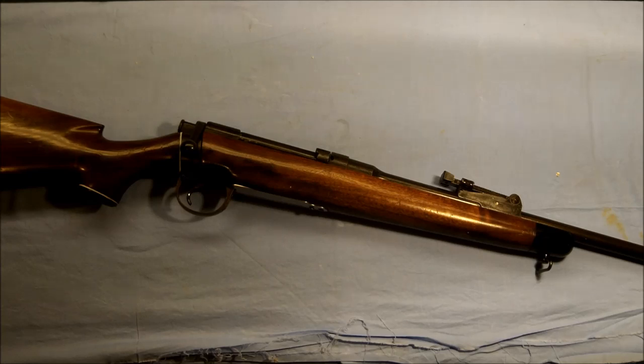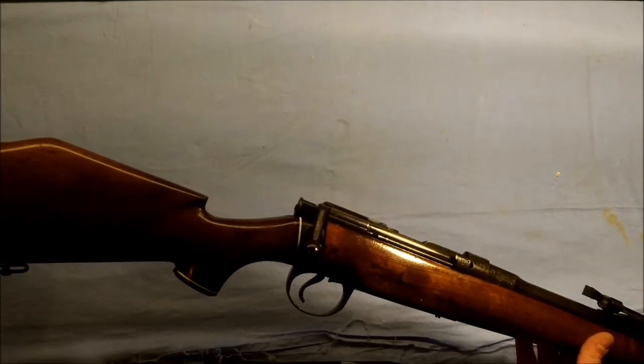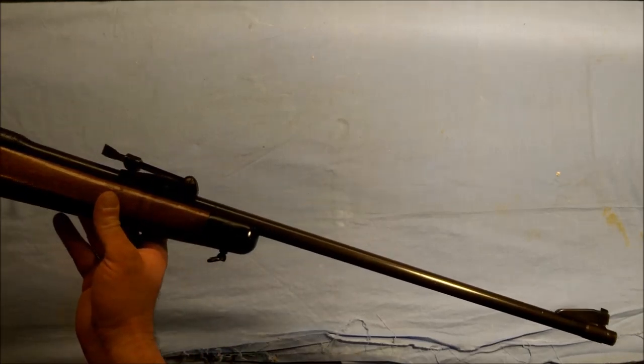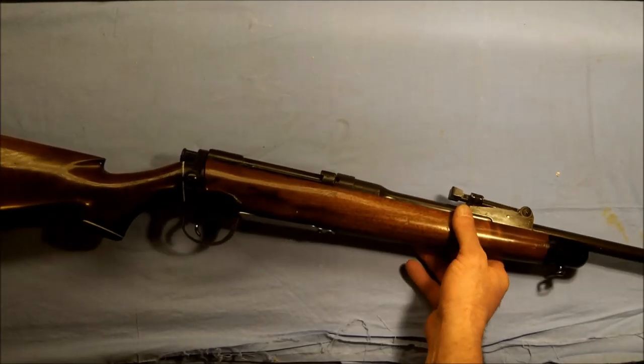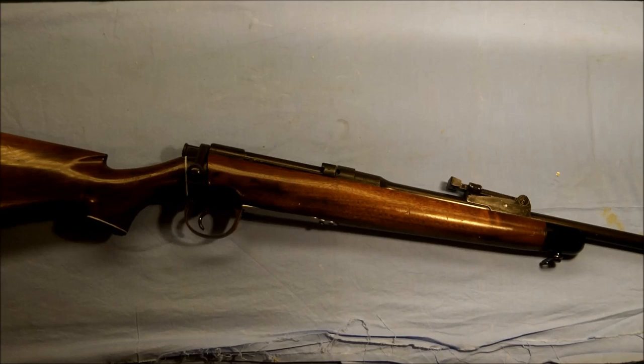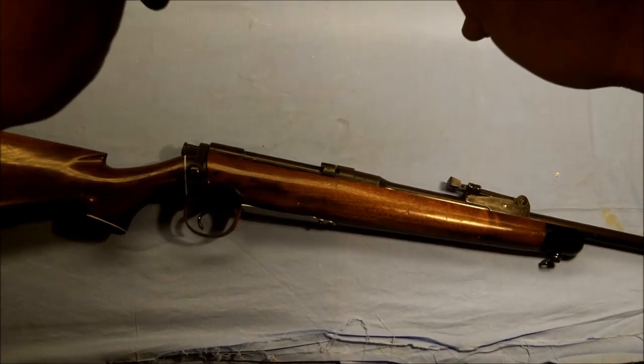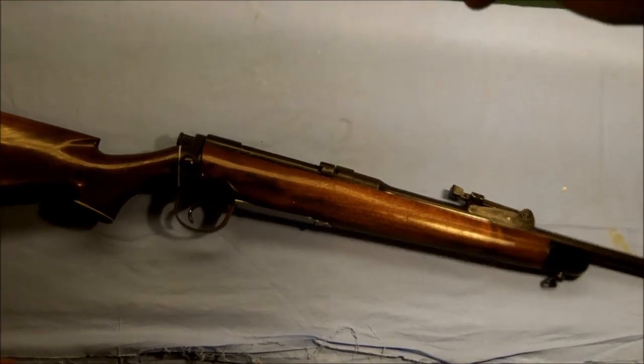To start off, we've got a British Enfield 303 — kind of an interesting little piece. It's been sporterized with a new stock. I'm not able to get it all into frame, but to give you an overview of it. And one thing we will go ahead and do is bring you in close, because it does have some rather interesting features.